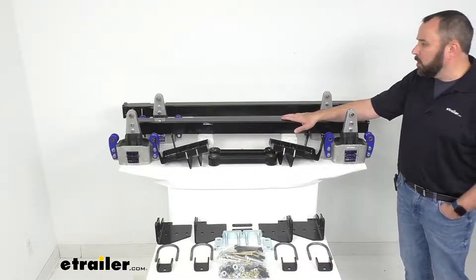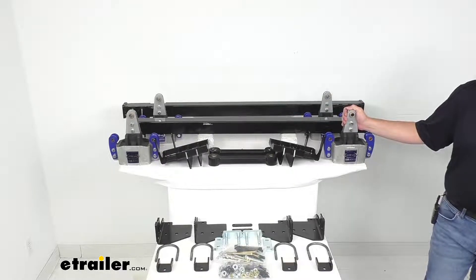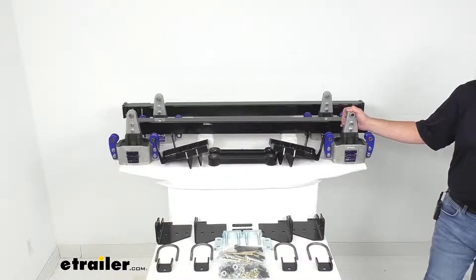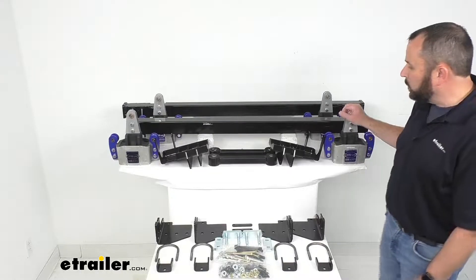These parts are made here in the USA, and again this is for triple axle trailers with a 33 inch wheelbase and double-eye leaf springs. To determine your wheelbase, measure the distance between the center of your front wheel to the center of your rear wheel, and again this is for an axle capacity of 5,200 to 7,000 pounds per axle.